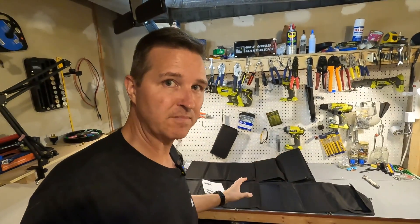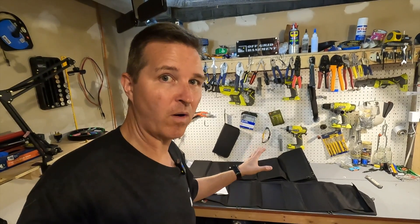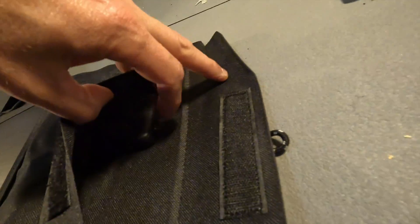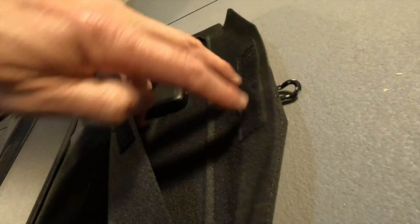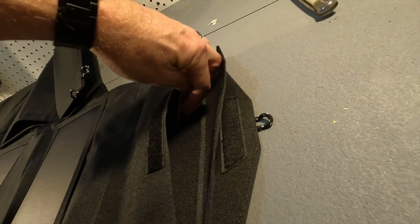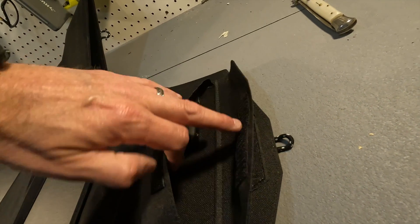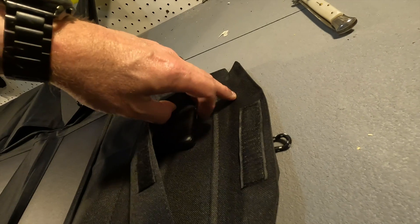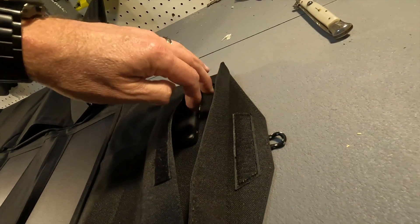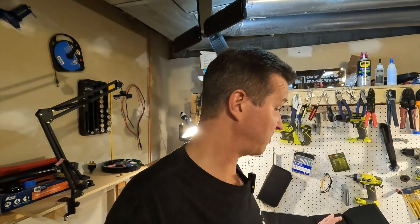There's another thing about this solar panel which I didn't know — you can actually chain them together. So if you have multiples of these you can chain them together to get more wattage. See this barrel port right here — there's also another one here. This one is where you would plug in and run it to the parallel port, or the other way around. You take it out of here, plug it into the other panel, and then this one would go to your power station.